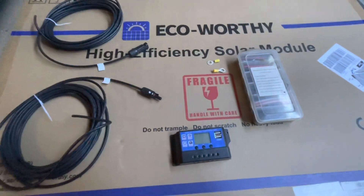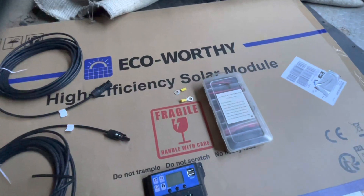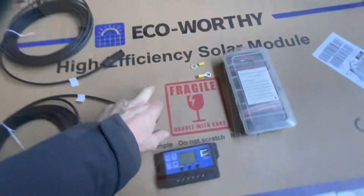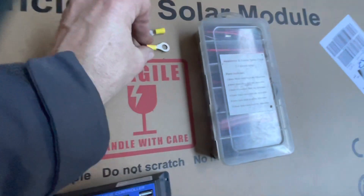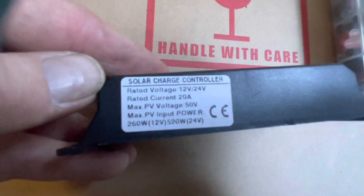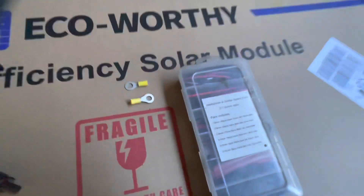We're back on the budget camper today and we're going to start doing the solar. I bought an Eco-Worthy 130 watt flexible solar panel off eBay. I've got some solar cables, the proper connectors, some terminals with the right size holes for my battery — they're 8mm for the 8mm posts — and I've got a 20 amp MPPT controller, which will be plenty for the panel. We've also got some heat shrink to make a nice tidy job of it.